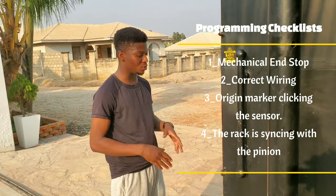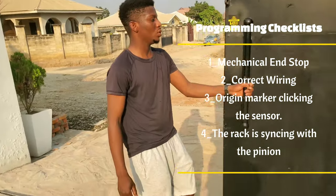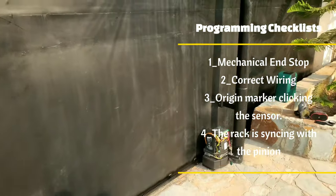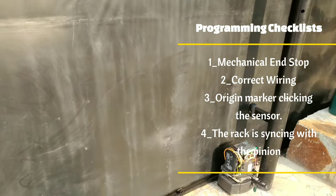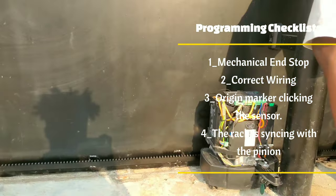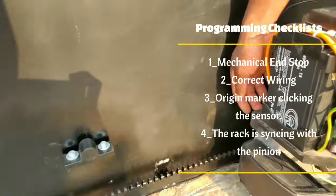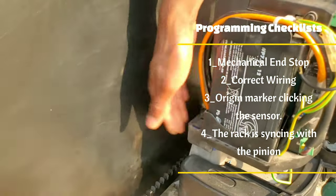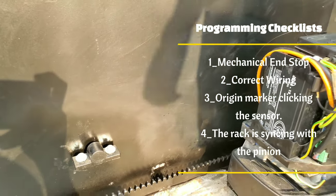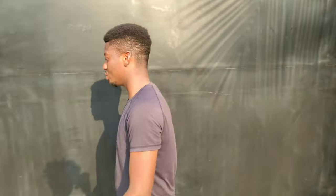Now to start with the programming, you push your gate all the way to the middle. Also, don't forget there's one thing we need to check — the magnets. You have an origin marker, which is a magnet that comes from the machine. There's an origin marker and you need to make sure it's clicking with the blue sensor at the tip of the machine. This will be your origin marker. The next process is to push the gate to the middle.